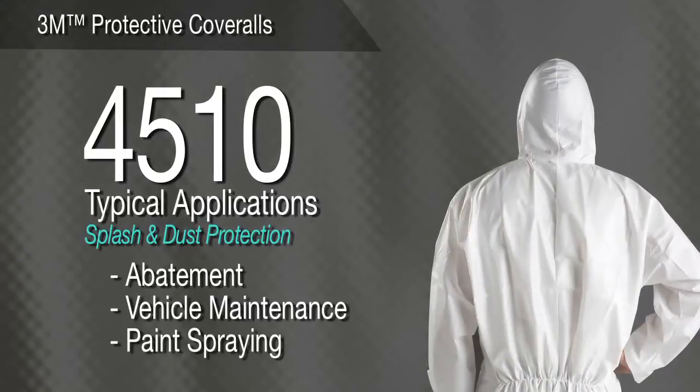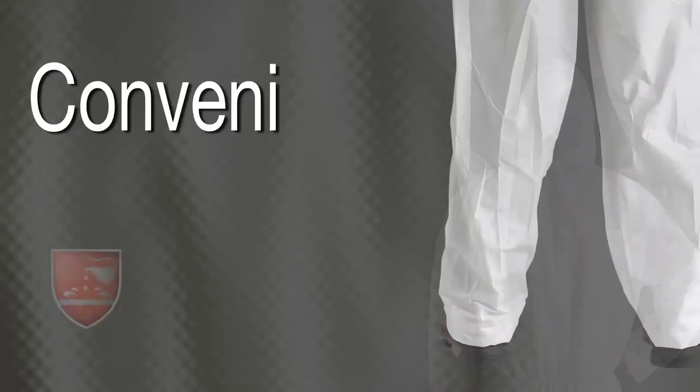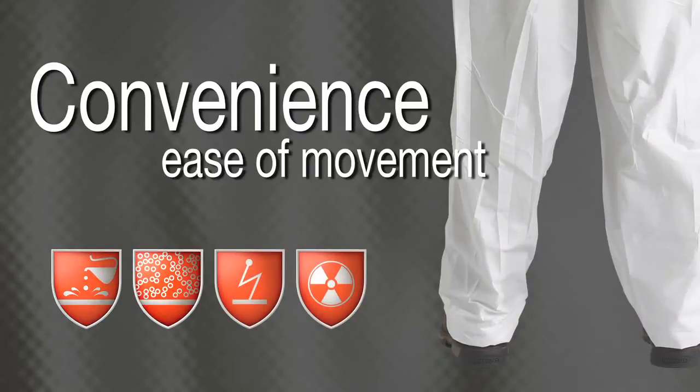3M Protective Coverall 4510 — Splash and Dust Protection. Made from laminated microporous material, this coverall is suitable for metal polishing, vehicle maintenance, paint spraying, and other jobs requiring basic light-level splash and hazardous dust protection. Elastic at the waist, ankles, and wrists help promote convenience and ease of movement.